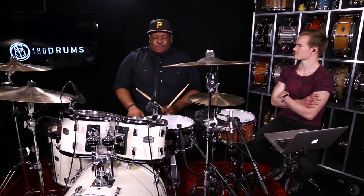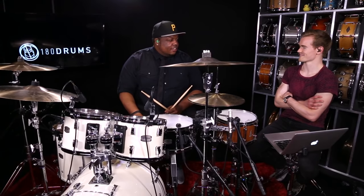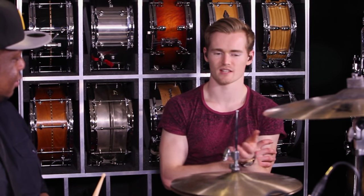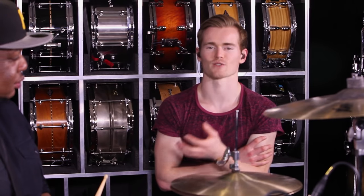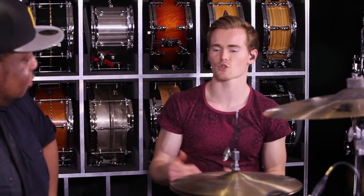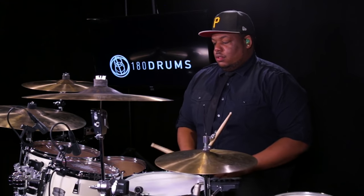Today we're using a standard five-piece kit. You can adjust it and really play it however you want, because as we get into it and break it down — and you'll see this on the PDF too — there are so many different ways you can play and voice this groove around the kit. Let me just quickly show you the groove — play maybe two measures of it.